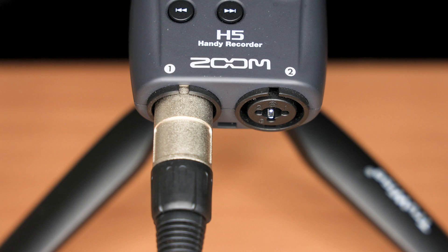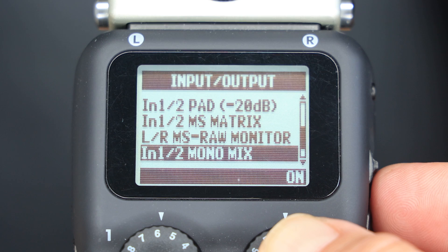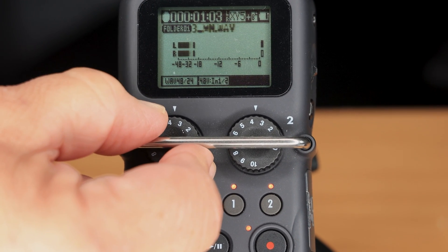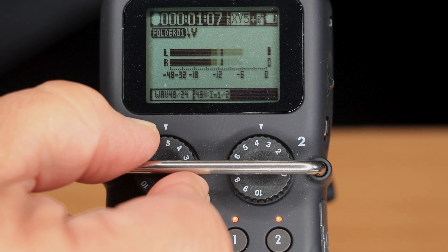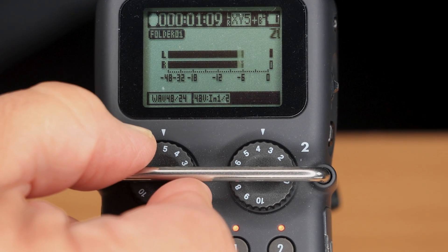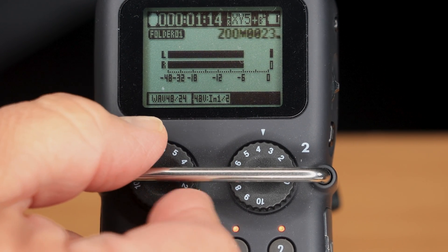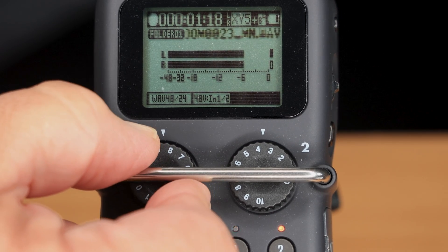Let me show you what I mean. I've got my microphone plugged into Input 1 here on the H5, and I've enabled the Mono Mix feature. But as I increase the record level using the dial, the limiter kicks in, becoming more aggressive as my audio level approaches minus 6 dB. I can keep increasing the input level, but the brick wall limiter prevents the audio going any higher than minus 6 dB.